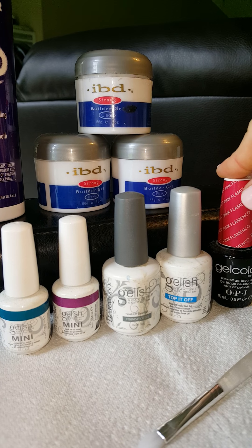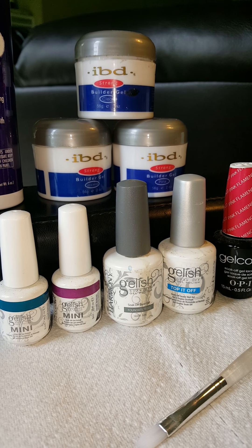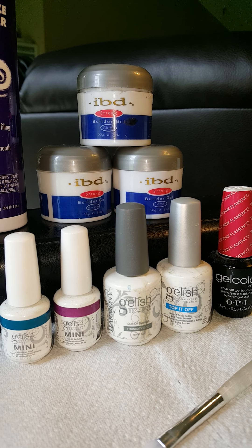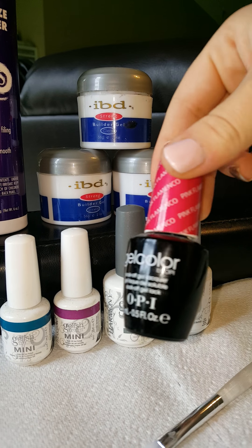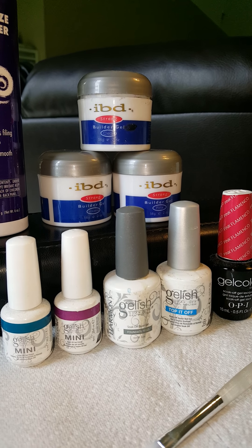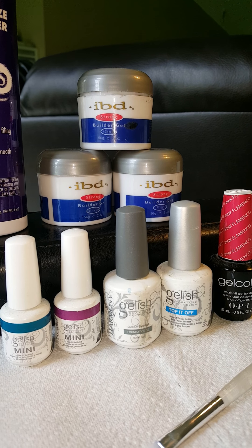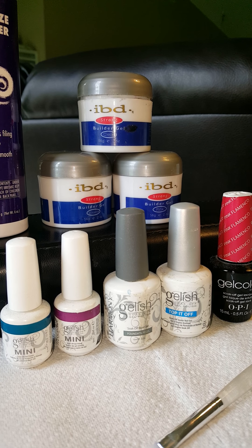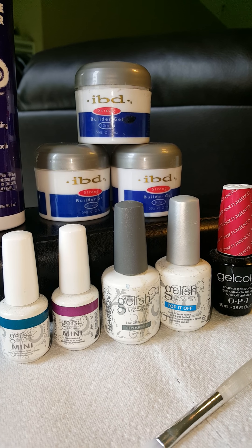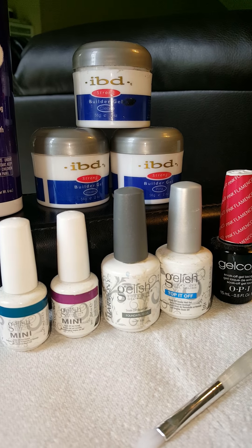Gel polish — sometimes called a gel manicure or shellac — is another option. CND made a brand called Shellac, which is a gel polish, but there are many companies that make gel polish. It comes in a bottle form with many colors. Gel polish is similar to regular nail polish: you have a base coat, a color, and a top coat, and each coat has to be cured under UV light for two to three minutes. Because it's like a polish, it cannot be used to extend your nails.